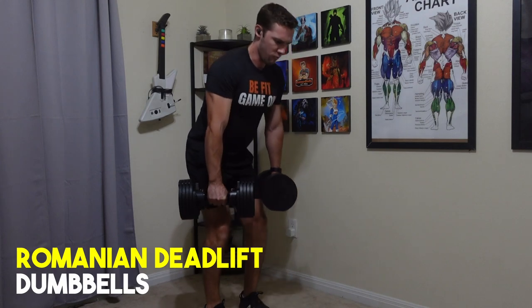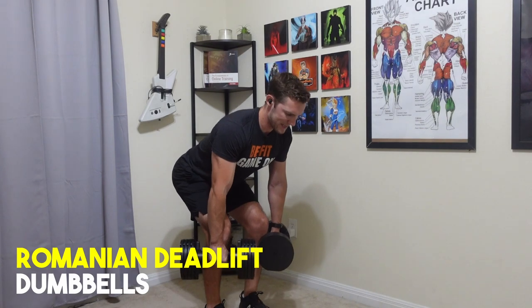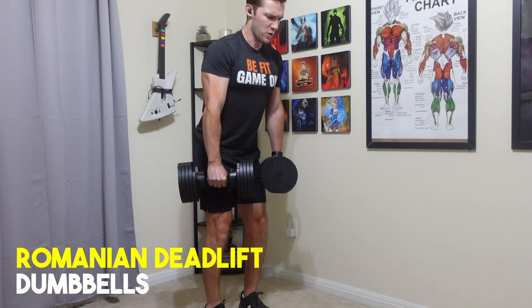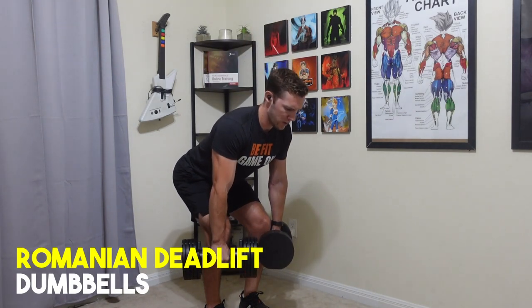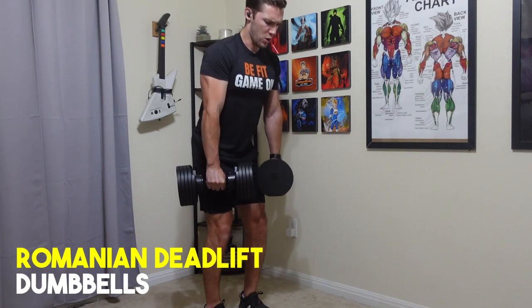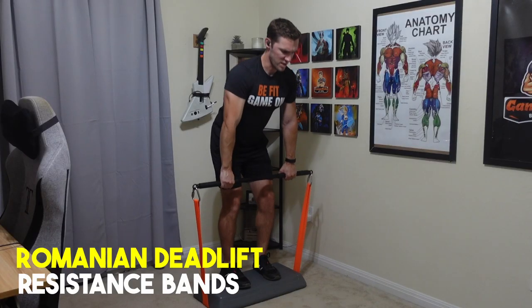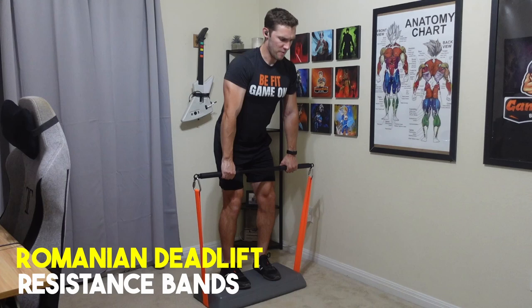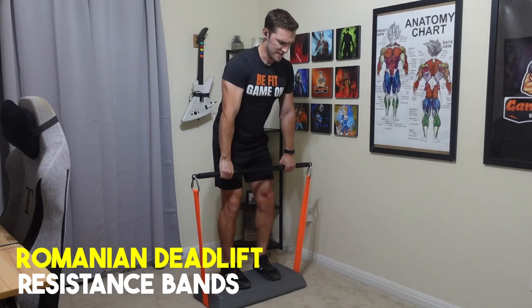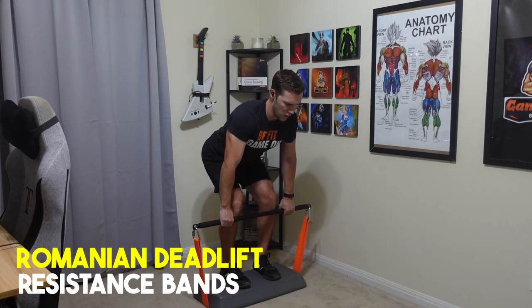Exercise number four is the Romanian deadlift. The primary muscles worked are the hamstrings with a secondary focus on the glutes. This is a hip hinging exercise — you're pushing through your feet on the floor and hinging at the waist to get into a standing position. This differs from a squat in that it's hip extension rather than knee extension, and we're hitting more hamstrings than quads.